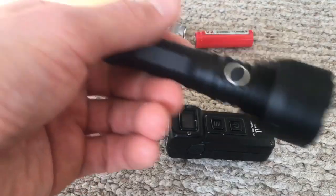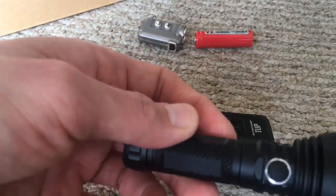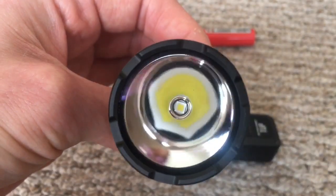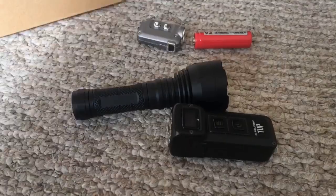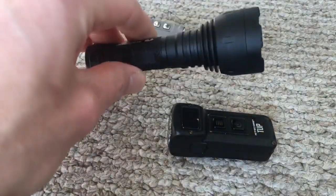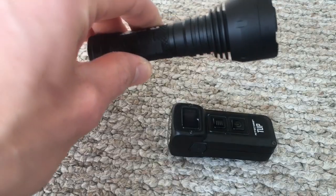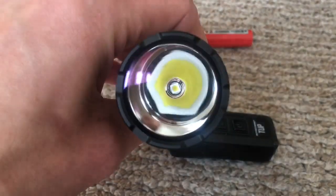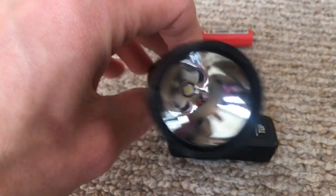I'm pretty sure you want to know the dimensions of this light. It's 105 millimeters long and 36 millimeters in width on the head — it's a very large head for a 14500 light. The numbers are the most impressive thing: 1,000 lumens on a 14500, with an intensity of 50,000 candela, which definitely puts this thing in first place for the furthest throwing 14500 light that there is.